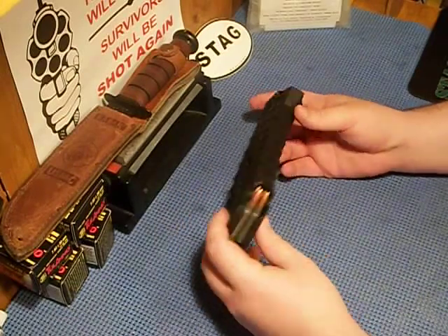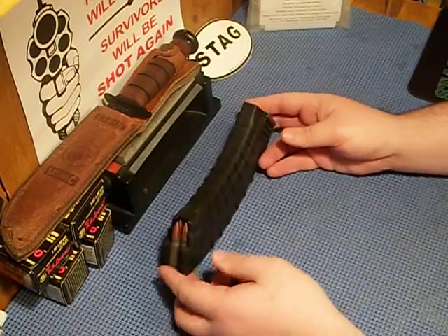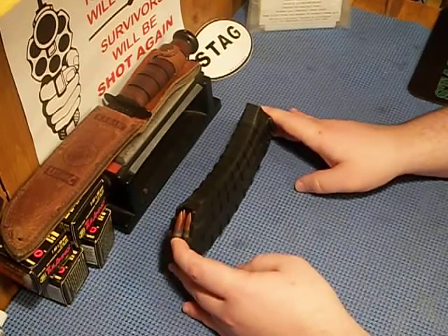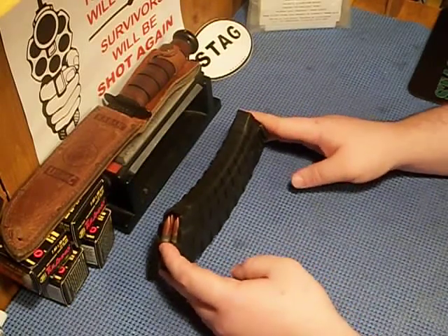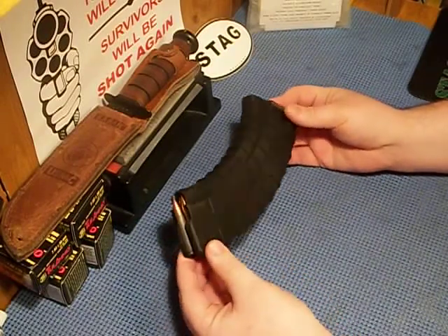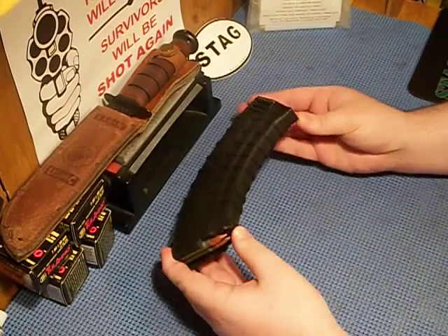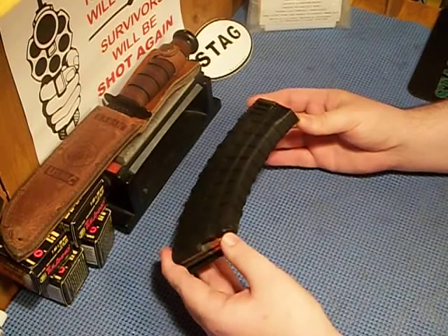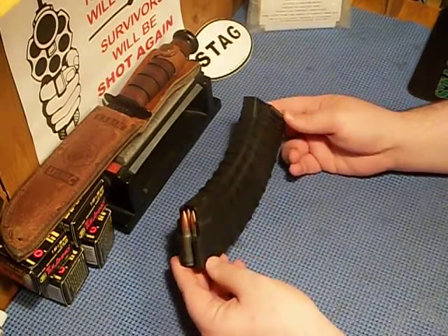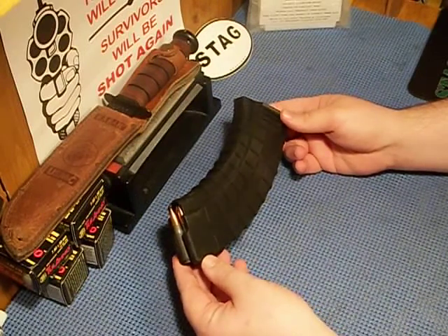They're made a little wider to accommodate the WASR. I was planning on going with Bulgarian waffle mags since I hear a lot of good things about them, but I've shot enough rounds through my Arsenal and reloaded enough that I feel comfortable with these. I've also used them in my Century Arms WASR 10 and it still shoots fine out of that too.